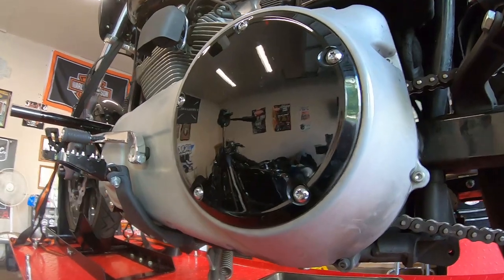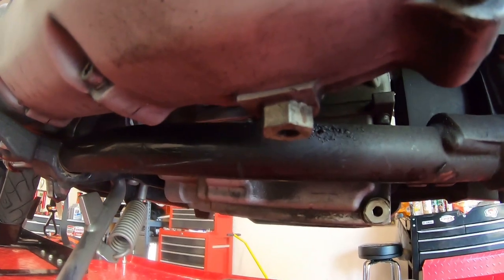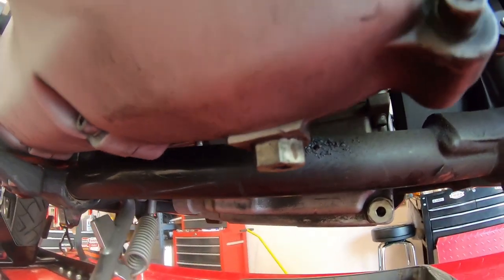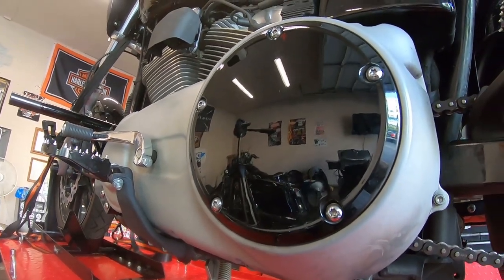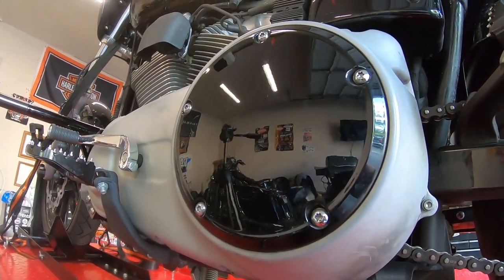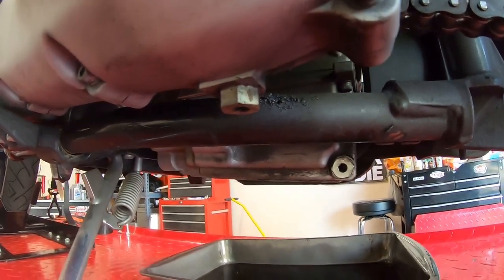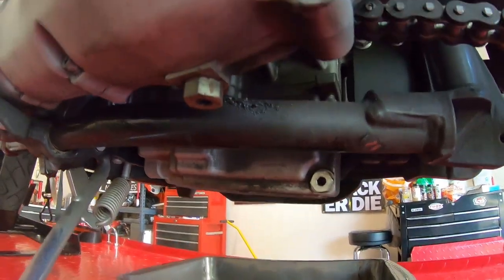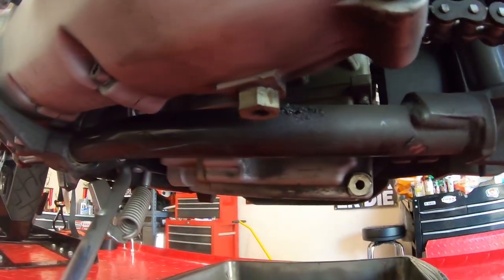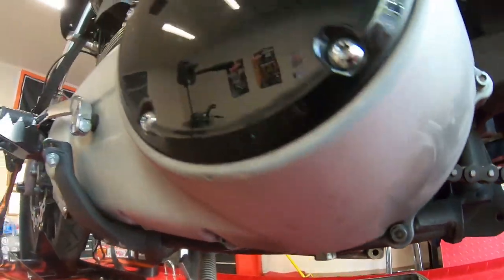I've always just used one quart of oil in the primaries. This one's really easy — there's a big drain plug here. Since we don't have an inspection cover like my bagger, you have to pull the derby cover off and pour your fluid in that way. All three drain plugs are five-eighths for the oil, transmission, and primary. We'll get the trans and primary done on the time-lapse.